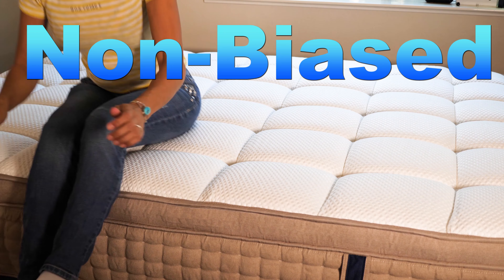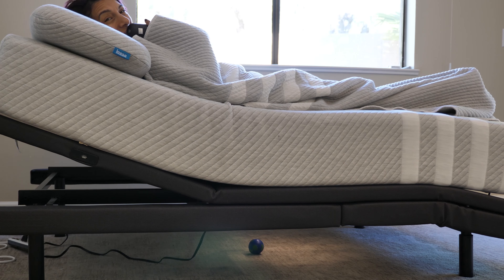Hi guys, today I'm here to tell you all about the three Brooklyn Bedding mattresses that I have here. I will be showing you their mattresses one by one, starting with the hybrid mattress from their line.